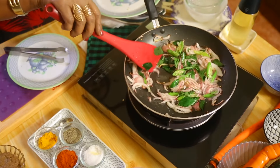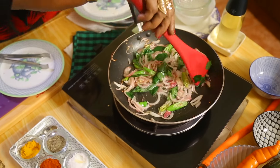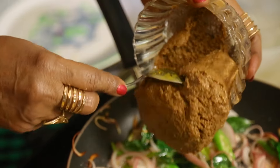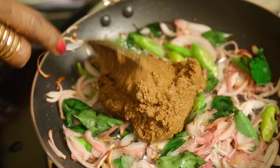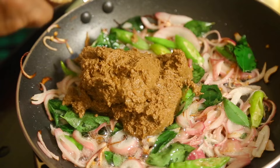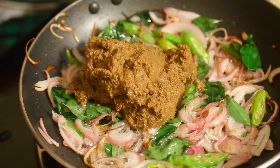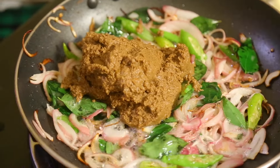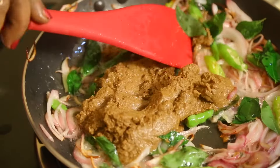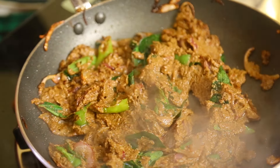Since it's a curry, we temper it nicely. Now I will add the ground ingredients: cumin seed, sweet cumin, pepper, coriander, and ginger-garlic — all those two-teaspoon quantities we put in. That is mixing into a nice flavor. Now I am going to add my chicken.